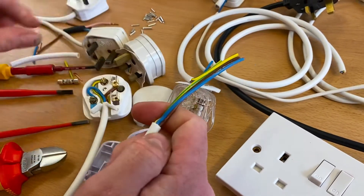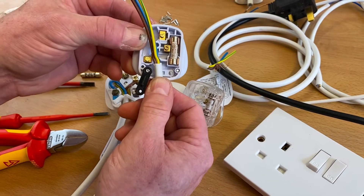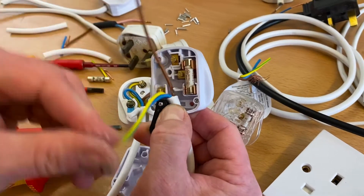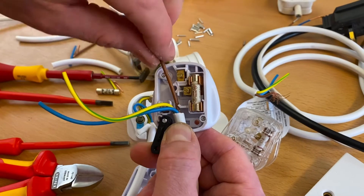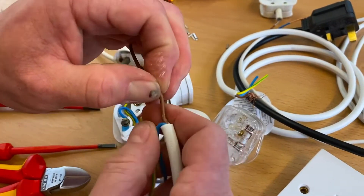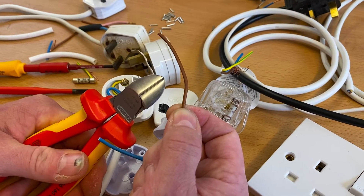We take off the outer mechanical protection - we said it could be white or black, and we're used to seeing the black one maybe where we've got our Xbox and TV. So we've got our conductors exposed and it's going to sit under the cord grip when finished. We start off with the line conductor - bring it around to the appropriate side, offer it back in, and we can see it's going to sit above the cord grip. There's not a lot of room to bring our brown line round to the fuse connection - quite tricky.